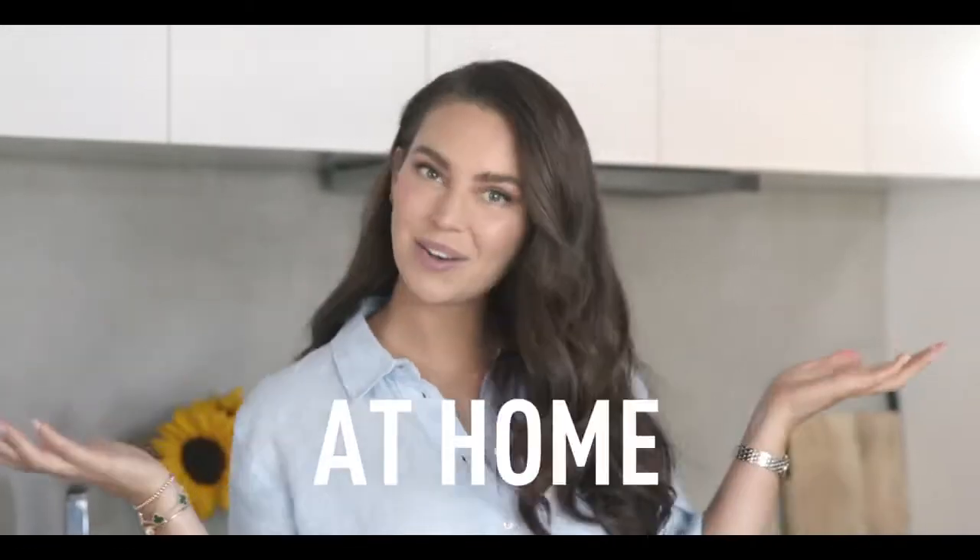I'm Sarah Todd and today I'm going to share with you a magic recipe: how to make your favorite theatre popcorn at home.